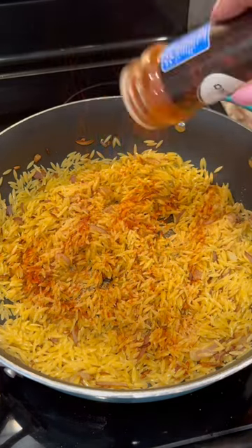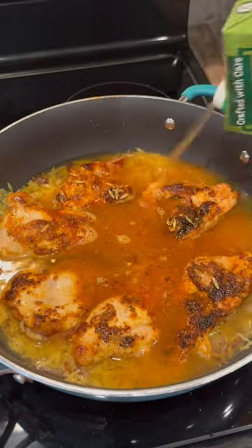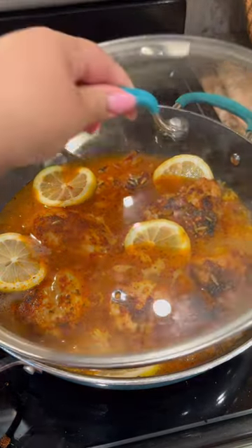Adding some extra flavor with paprika and garlic powder. Add your chicken and your chicken broth. This probably took about 30 to 40 minutes. Then add some lemon wedges.